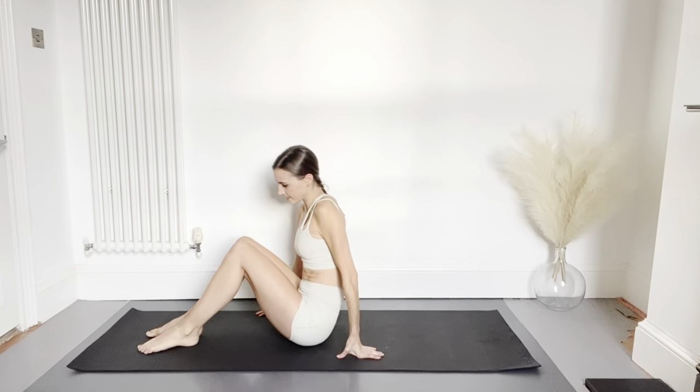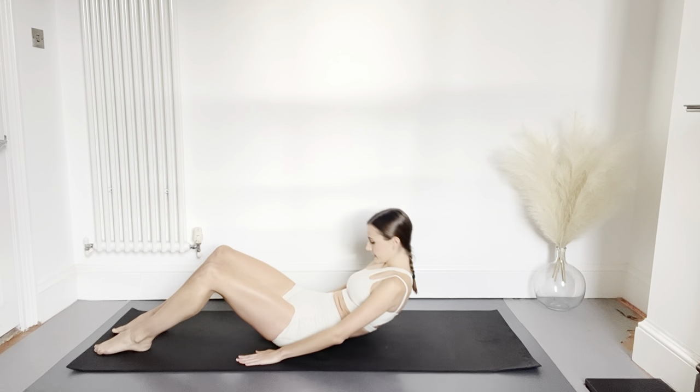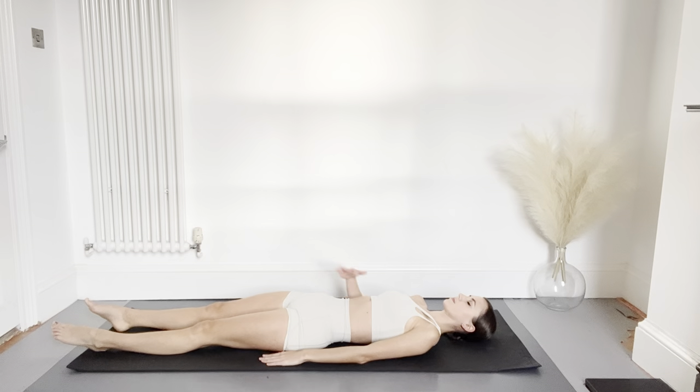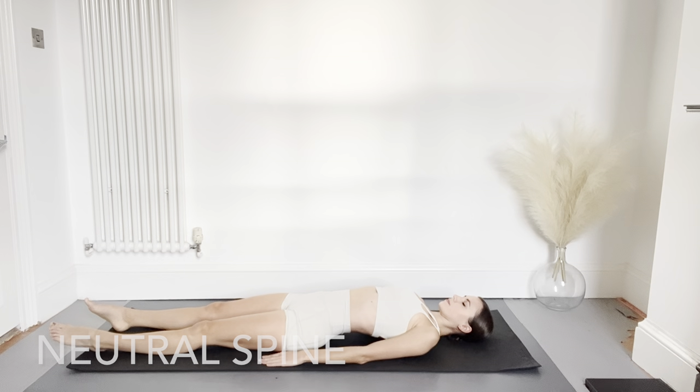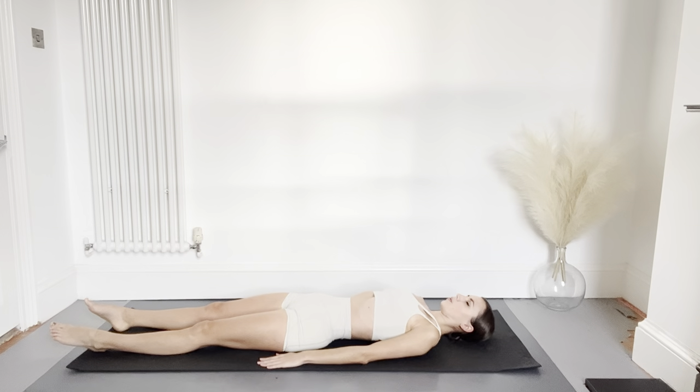Let's get started by lying on our backs. We're going to begin with a gentle warm-up and finding our neutral spine. Pressing the lower back into your mat, and now arching the back until you feel a curve. Let's repeat this a few times combining it with the breath, breathing in and breathing out. Then find somewhere in the middle — this is called your neutral spine.